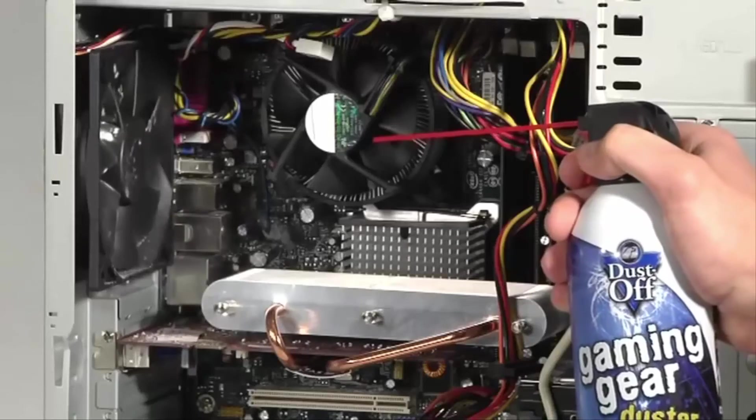Now for the scary part — the computer! It's definitely worth a reminder from Mr. Safety: make sure the entire computer is completely off. Not hibernating or sleeping, but completely off. Grab your Dust-Off gaming duster and, blowing from the inside out — very important, inside out — spray the fan.